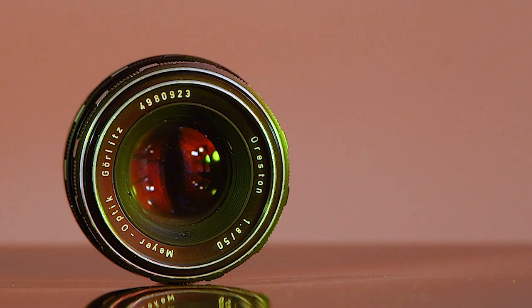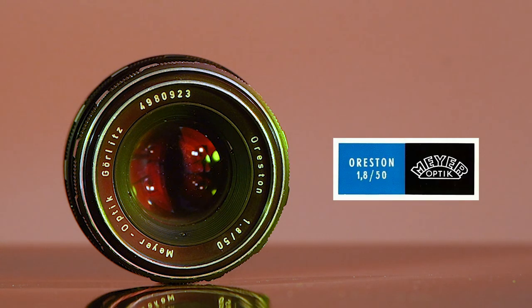And this wraps up our quick overview of this wonderful vintage lens. If you're looking for a great 50mm lens that can be acquired very cheaply, then check out the Meyer Optik Görlitz Oreston. I highly recommend it. Thanks for watching and I'll see you next time here at Vintage Optics.